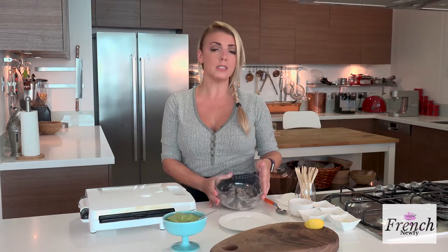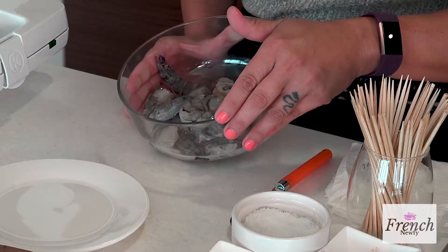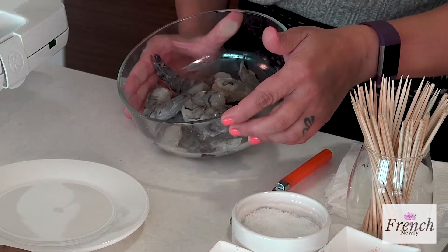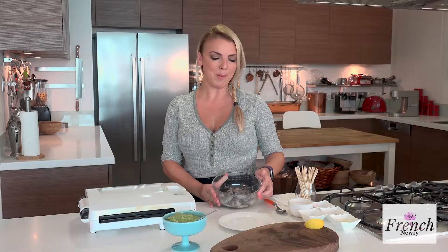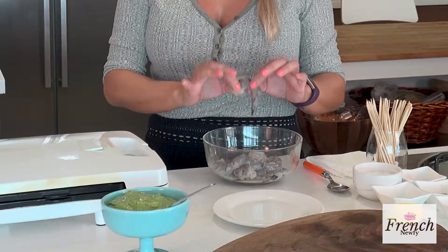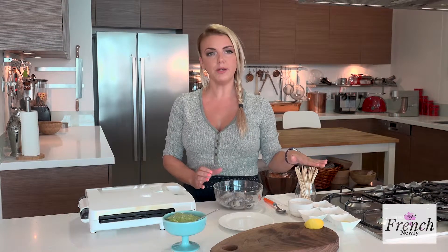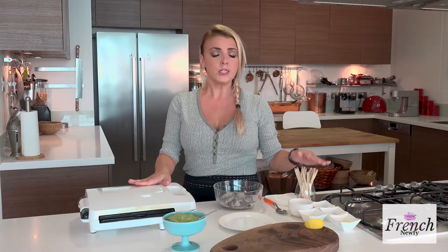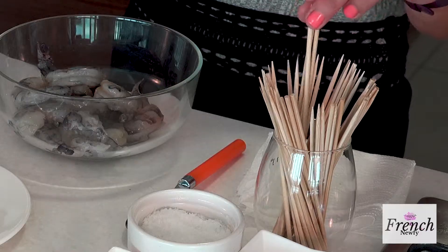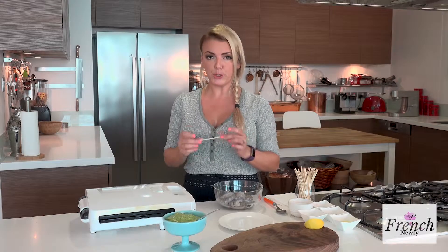I have these nice uncooked prawns that are deveined. Sometimes I do it myself but that's another show — I had these done for me by my fishmonger. They're a nice size and I have some skewers. I'm going to be doing these right away on my little grill, so I don't have the skewers soaked in water. If you're going to put them on a barbecue, you do want to put your skewers into water so that they don't burn.